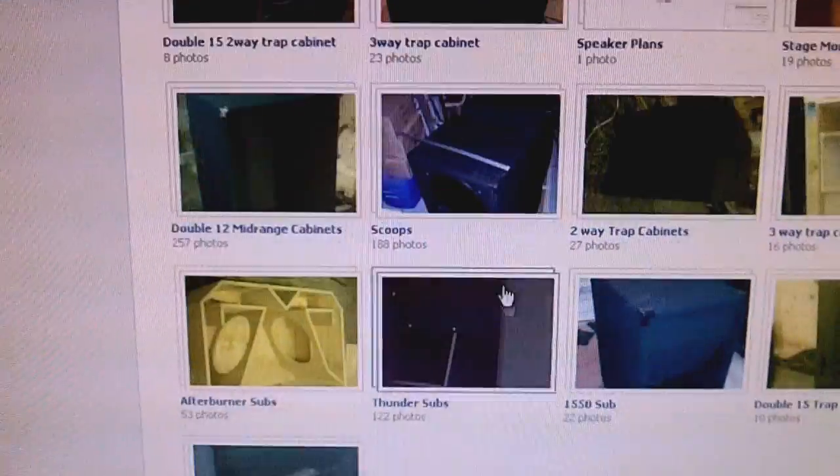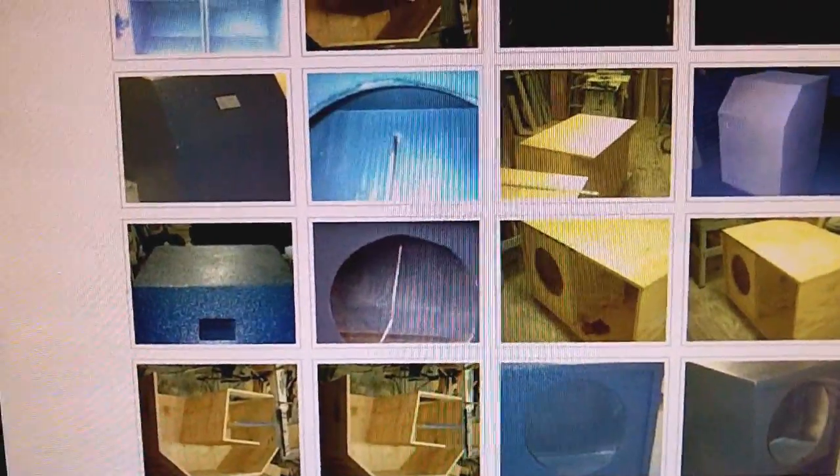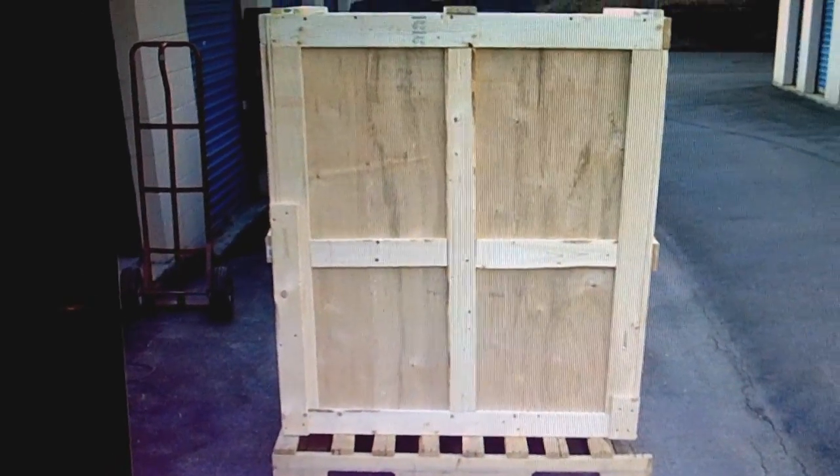If you guys are still into bass scoops — like for playing reggae music — he does those cabinets also. When everything is done, he shrink wraps it all and it can be shipped to your location. There's a picture of how he ships it on a pallet with plywood around everything.